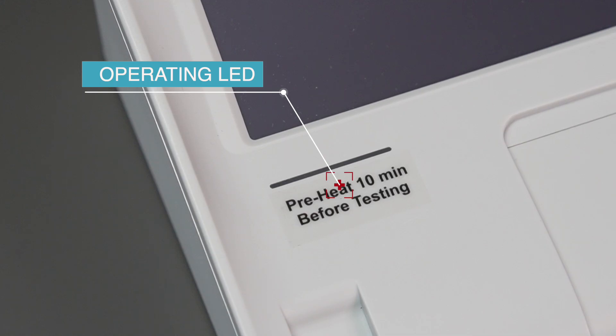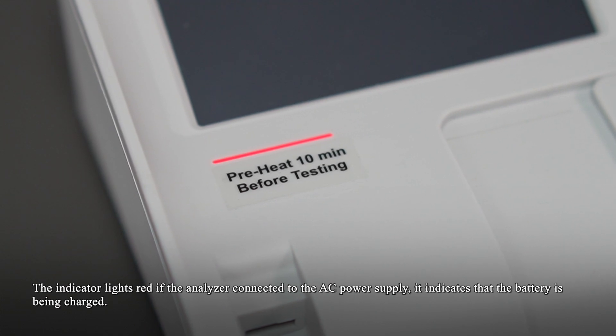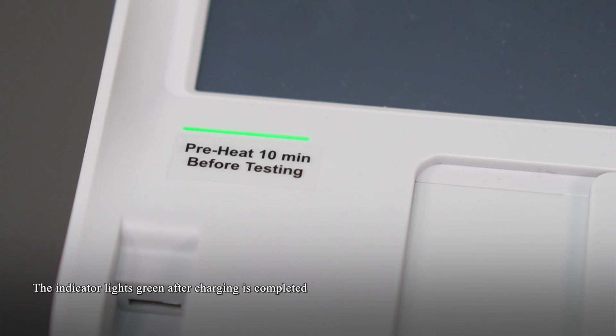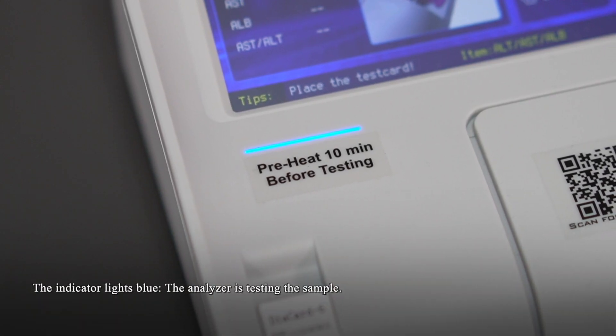Operating LED: The indicator lights red if the analyzer is connected to the AC power supply, indicating that the battery is being charged. The indicator lights green after charging is completed. The indicator is off when the analyzer is not connected to AC power. The indicator lights blue when the analyzer is testing a sample.